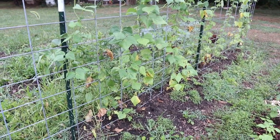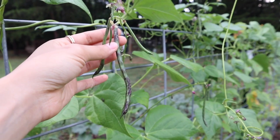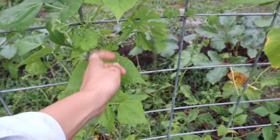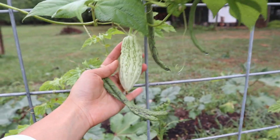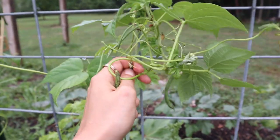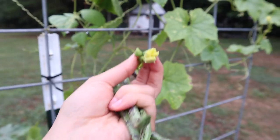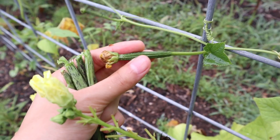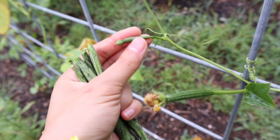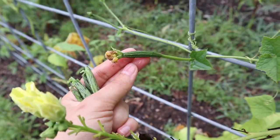In the next bed, we have a cattle panel trellis with a bunch of different things growing here. We have some pole beans — more of those rattlesnake pole beans — and they're doing pretty well even without getting watered as much back here. We also have a bitter melon plant and we haven't harvested any of that yet, but I see the first one developing here that will be ready soon. And at the very end, we have a silk squash, which I think is related to the loofah, but we actually just eat these young like zucchini. We've had the male flowers for probably almost a month and we've only just started getting those female flowers, so very soon we are going to have a lot of these — once they start producing, they produce a ton.